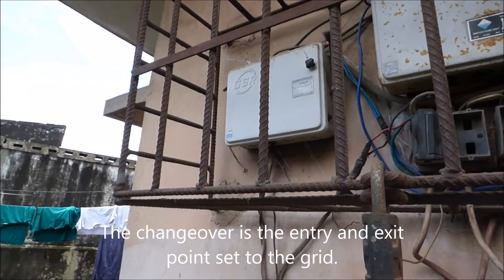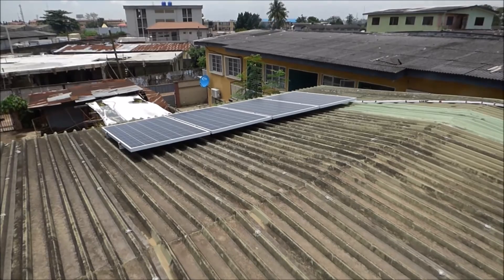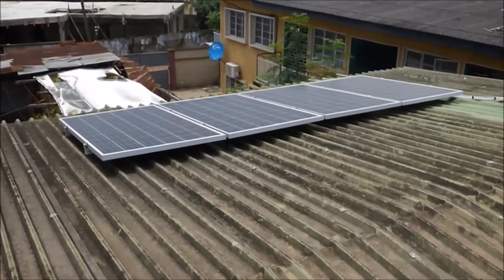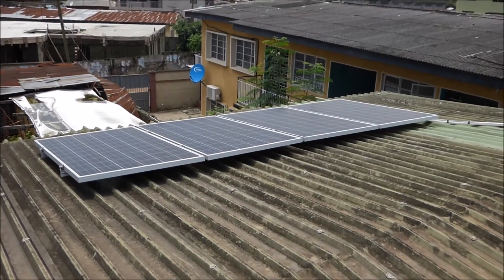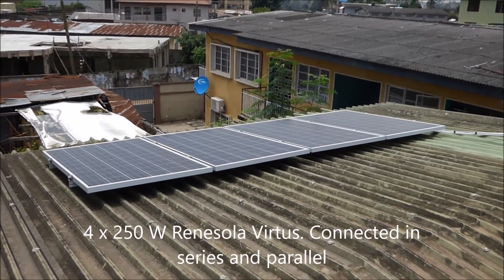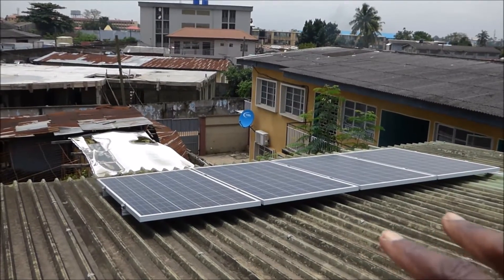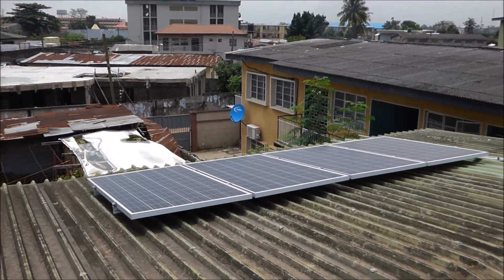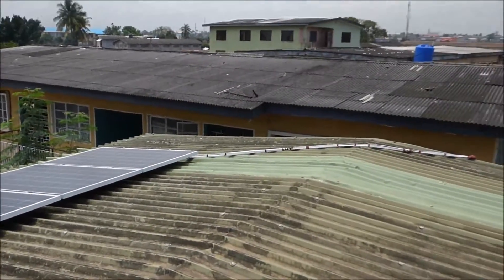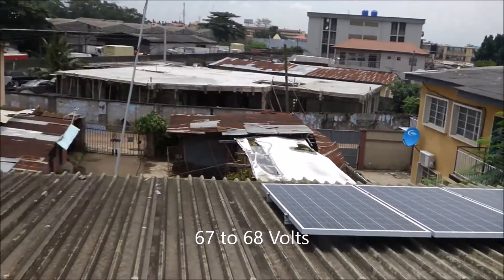Now I am going to take you to the roof of the house so you can see the panels. So now I have climbed onto the roof. As you can see those are the panels — there are four of them, and these are two 250 watt solar panels. They are connected in series and parallel. So these two are connected to give us 60-some-odd volts and the other two are connected to give us 60-some-odd volts, and around four wires come down into that combiner box that is downstairs.